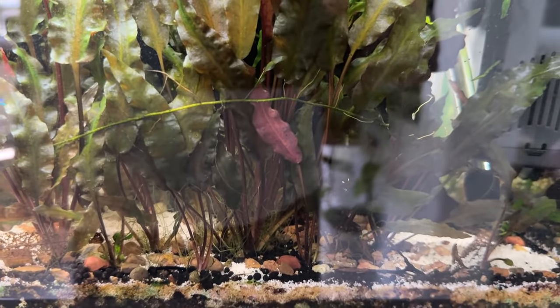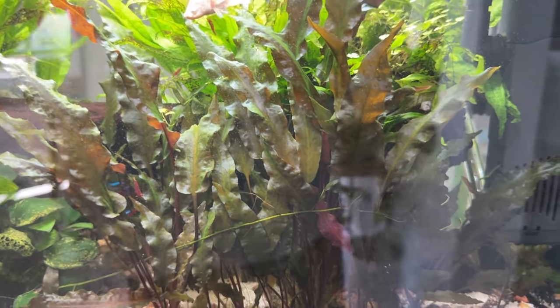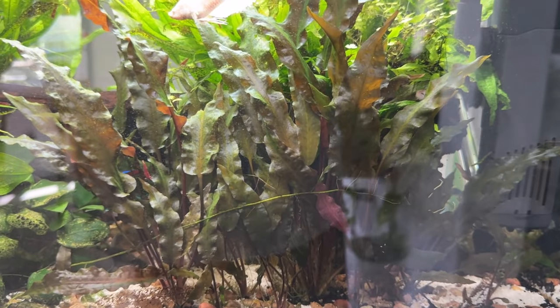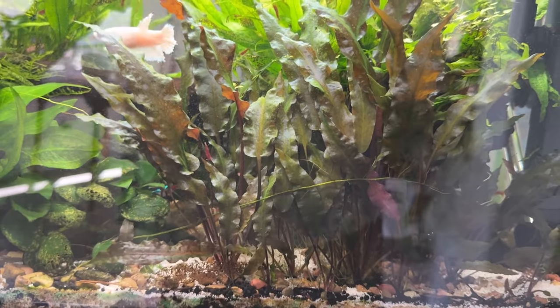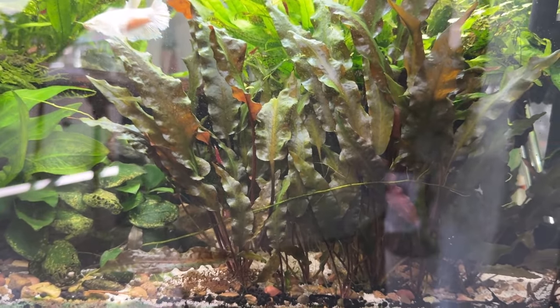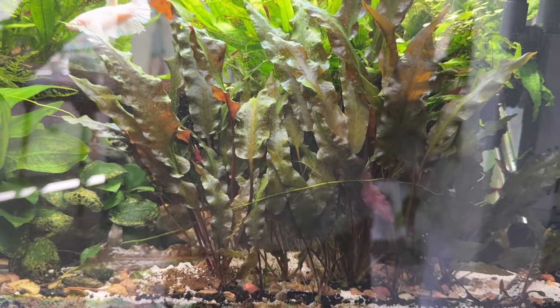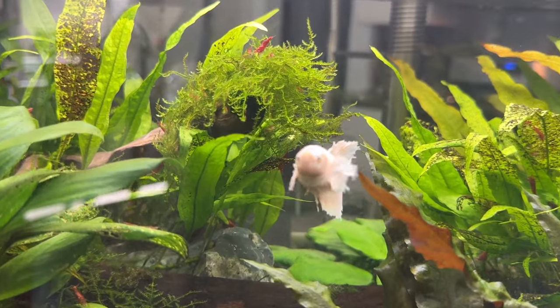There was a Bolbitis on a rock here and it was doing really well, then it just fell apart. I may still have pieces of it somewhere — I'll have to go look. They might be in the tank with all the baby Mickey Mouse platys.